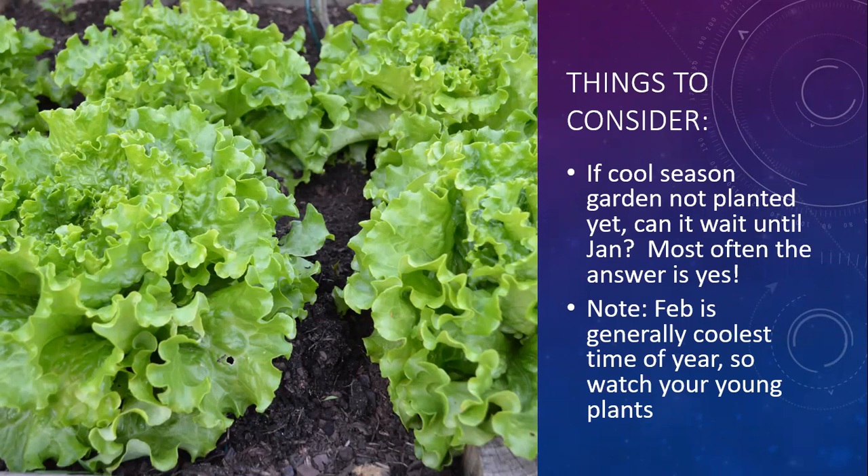Consider maybe just letting your beds go dormant from late October. Some years it's quite warm through early November and your summer garden can be doing well then - you really only have to put your garden to sleep for like November and December. It's important to note that February is usually the coolest time of year, so if you are starting cool season veggies in January, you're going to need to keep an eye on them in February if we have a cool year.